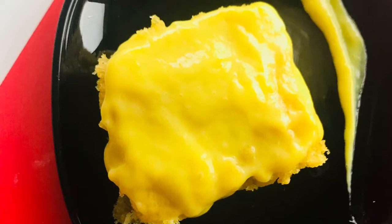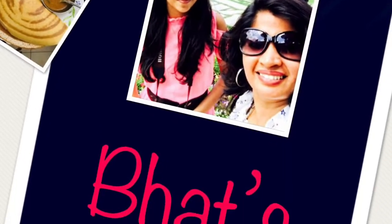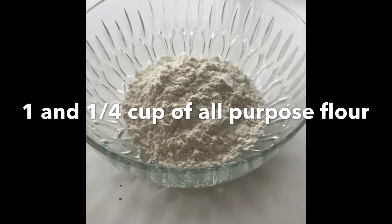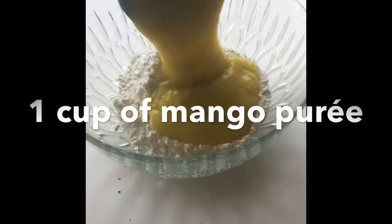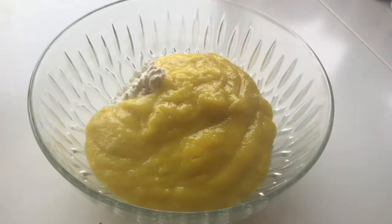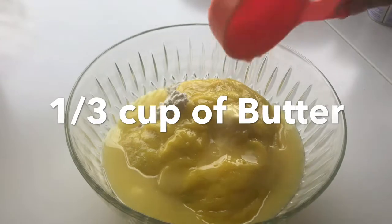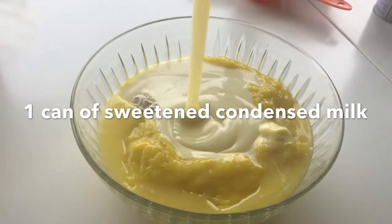This is one of the easiest cake recipes ever because it's only going to take 10 minutes. So let's begin. Take one and one-fourth cup of all-purpose flour, one cup of mango puree, one-third cup of butter, and one can of sweetened condensed milk.